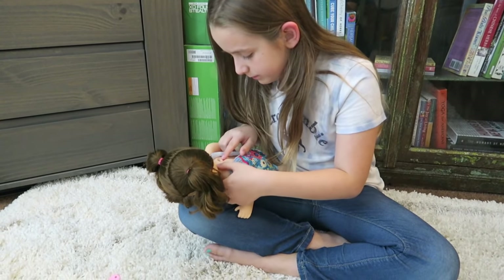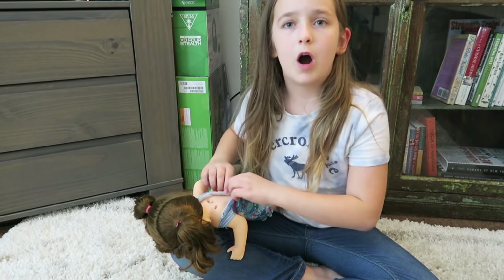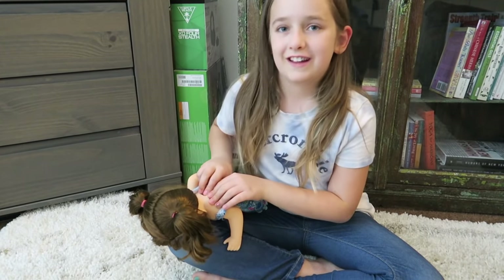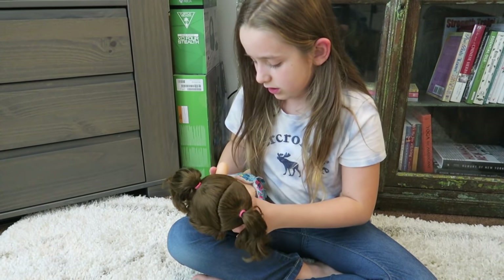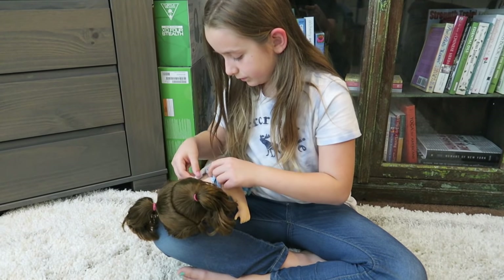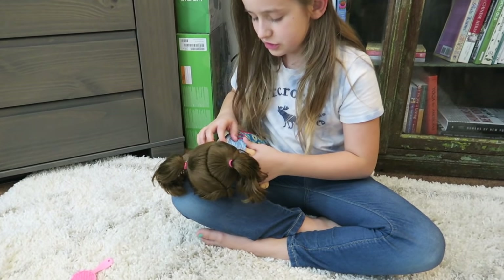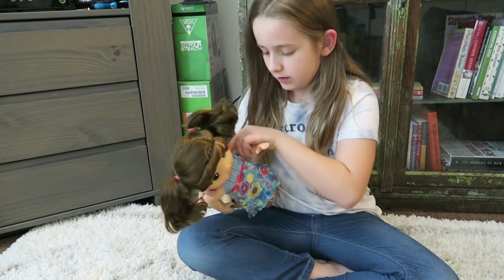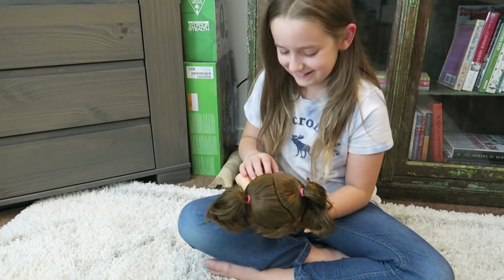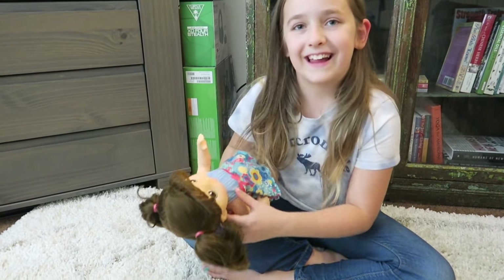So guys, there are different modes. There's a picture of a girl and I think that says 'hi mommy,' and the boy says 'hi daddy,' because I actually didn't see it in commercials. So let's turn it on — hi mommy! So yeah, that just said hi mommy. Let's see daddy — hi daddy! So it says that. Hi mommy, okay yeah.